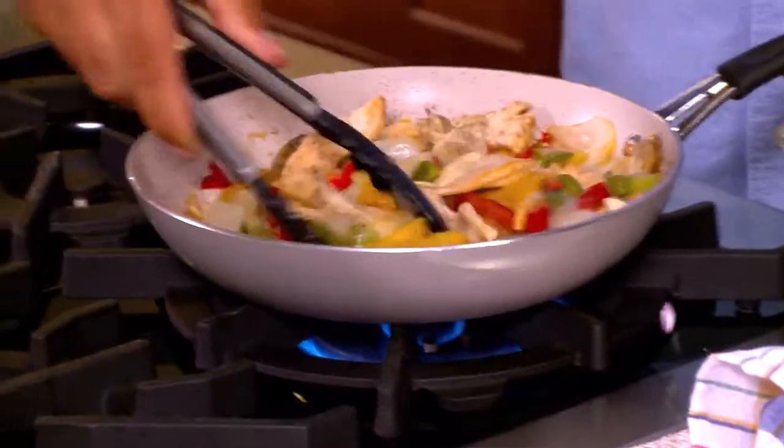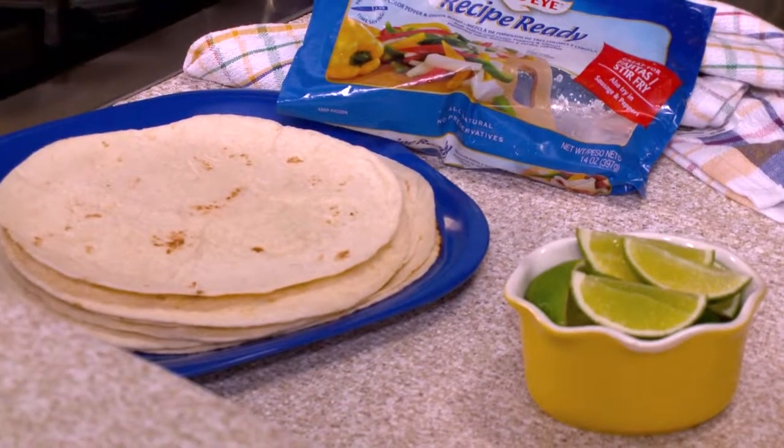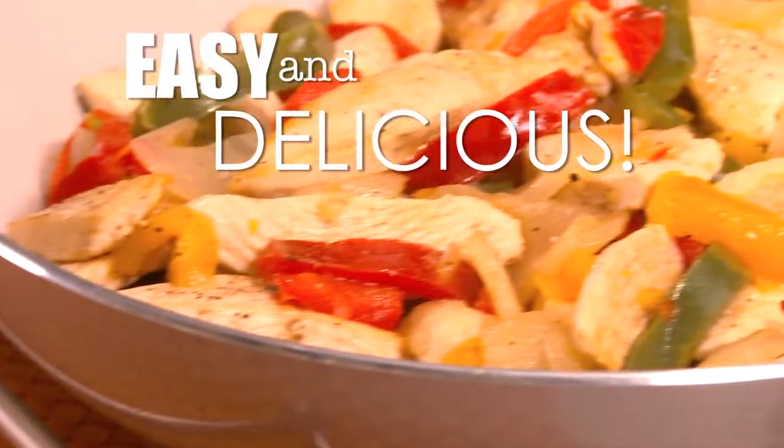Five minutes is up. Dinner is ready. Get your tortillas, a little bit of lime, and dinner is served.